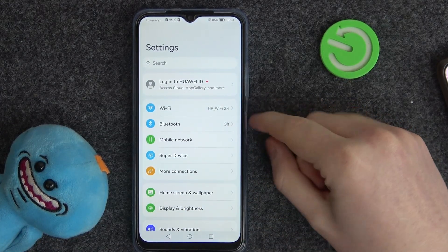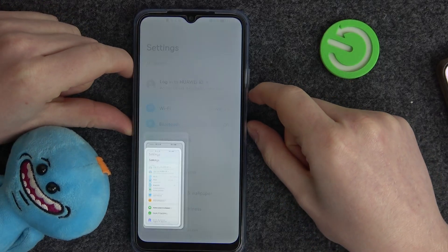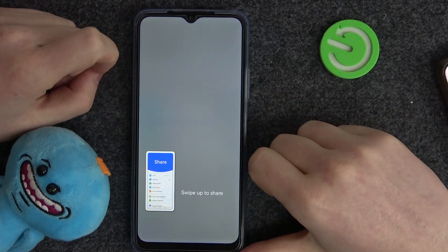Now press the combination of the power key and volume down key at the same time. That way you'll make a screenshot.